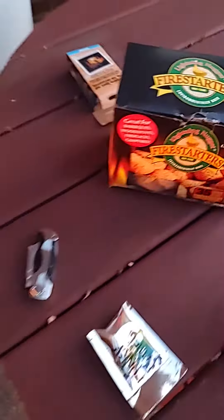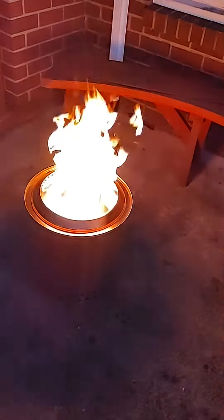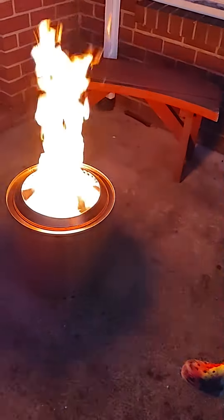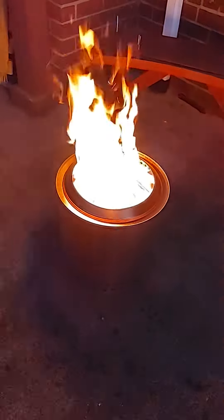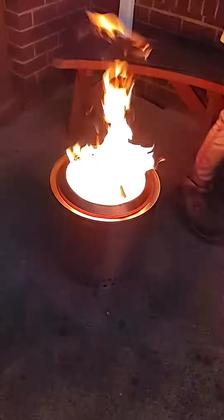I just used that and a blowtorch. This is about 20 minutes in — I started at 5.